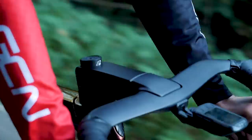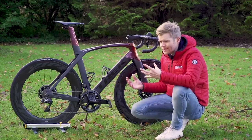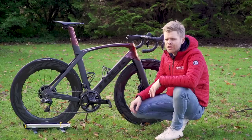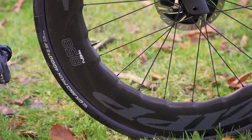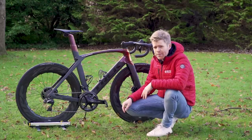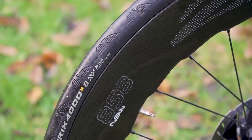This is an aero bike, so I wanted to put some deep section wheels on because aero bikes just don't look right with shallow wheels — they don't go together, kind of like orange juice and toothpaste. So I've gone full bore and fitted a set of these seriously bling Zipp 858 NSWs. Look at these bad boys.